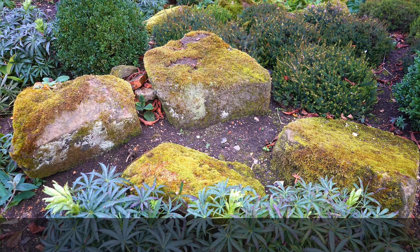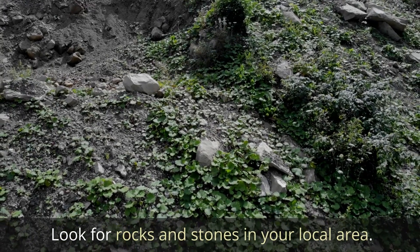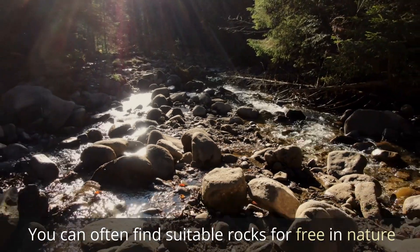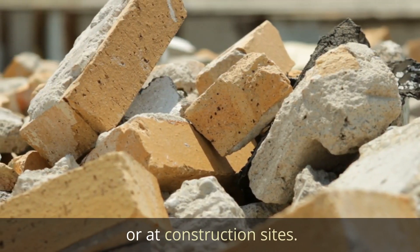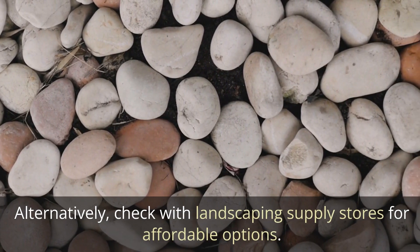Gathering Materials — Rocks and Stones. Look for rocks and stones in your local area. You can often find suitable rocks for free in nature or at construction sites. Alternatively, check with landscaping supply stores for affordable options.